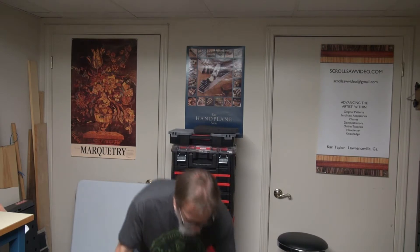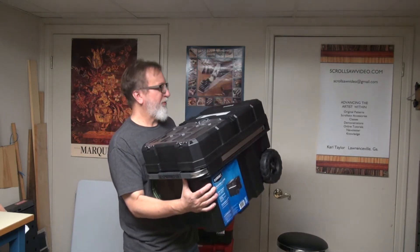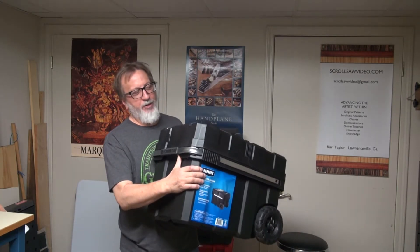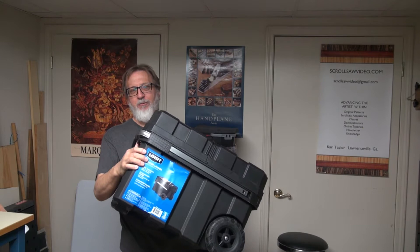Hey, I'm Carl. Welcome back to my YouTube channel. I've got a big rolling tool box here, made by Hart, sold by Walmart. This is around $30-35. I got what I paid for it. So let me rearrange the camera angle and let's do a review on this thing. I'm gonna see if I like this or if I need to take it back and get my money back.